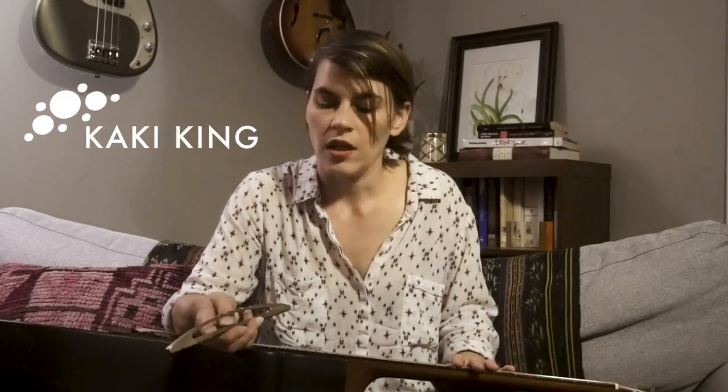Hey guys, it's Khaki. Today I'm going to take a look at a song that I released called Teak. I play it using this thing called a passerelle bridge and it turns your guitar into a different sounding instrument. So let's get started.